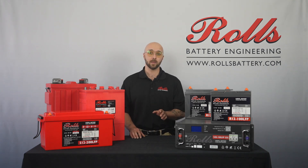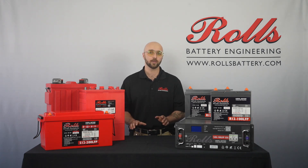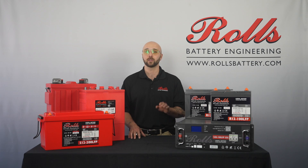To reactivate the BMS, simply apply an external charging voltage or load to the terminals. On Rolls S-Series LFP models, you can also wake the battery by pressing and holding the power button located below the display. We recommend a charge cycle for new batteries as received, as these are typically shipped at around 30% state of charge and may not have been recharged by distribution.